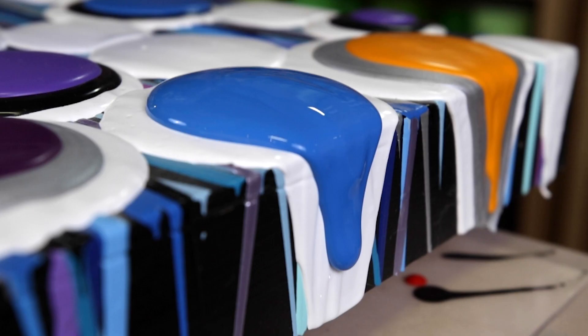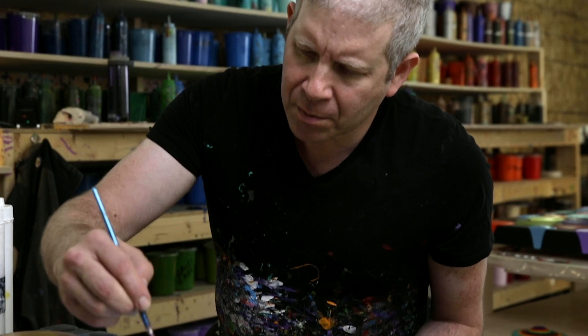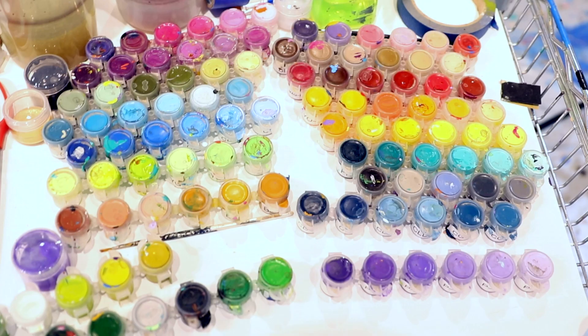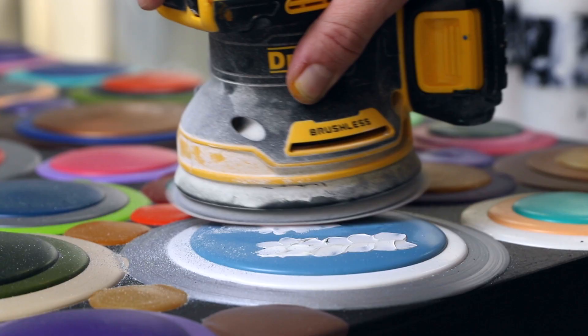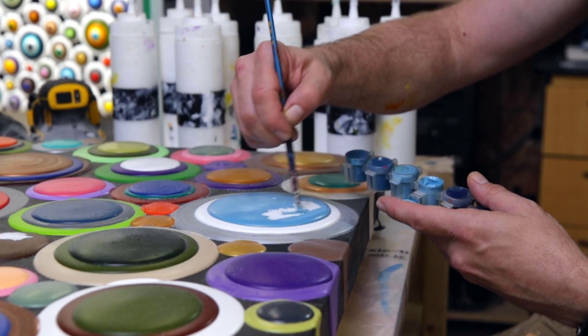Once I'm finished pouring all the paint onto the piece, there's a significant amount of post-production that needs to be done on each piece. The paint is poured so thickly that it often cracks. Those cracks need to get filled, sanded, and then repainted.